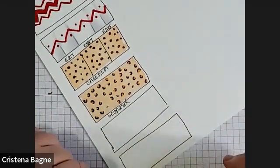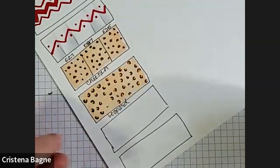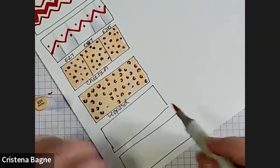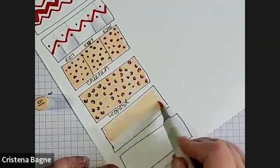Zebra and tiger are kind of hard. I like looking at an actual picture of a zebra or a picture of a tiger to make it easier to copy their stripes. Giraffe is easy as well. Giraffe is just E21 again — I'm just going to lay the background down here.